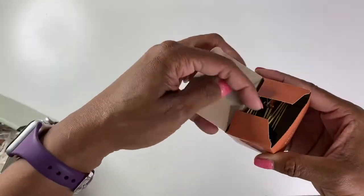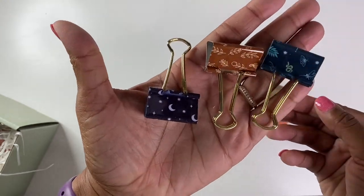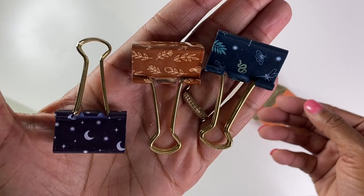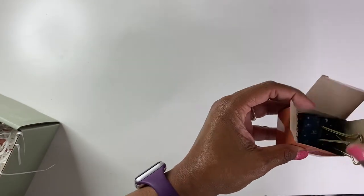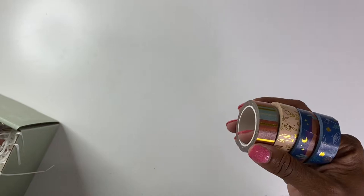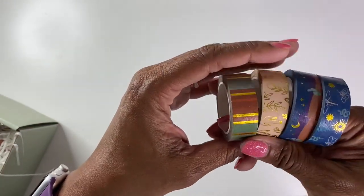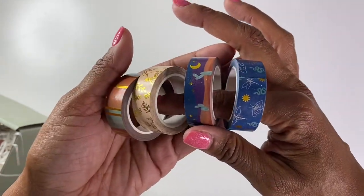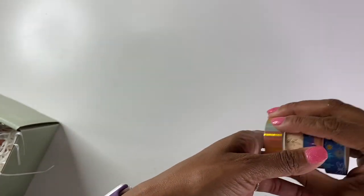And we have the binder clips in the set of three. Cute! And we have the washi tapes, also with the desert theme. Cute.